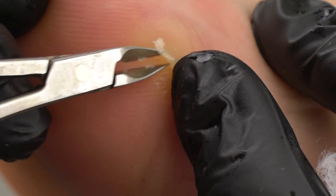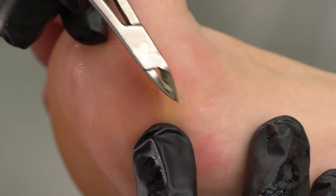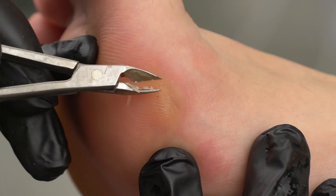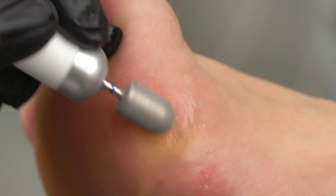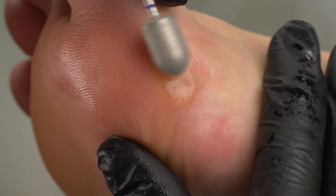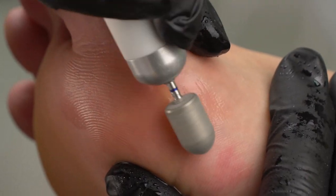I know that many people try to remove such corns at home and for this purpose they use all kinds of razors. But that is too dangerous, since razors may easily damage deeper skin layers. The skin will start regenerating, causing even more corns. So if you or your clients suffer from corns, make sure to contact a podologist or a qualified nail technician. They will provide corn relief through pedicure.